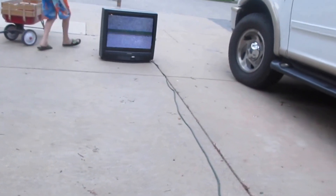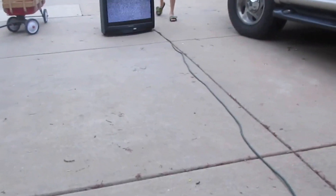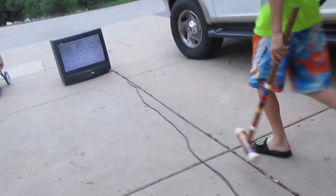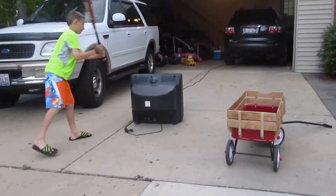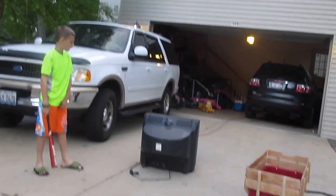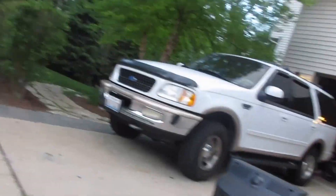Let's do it from the back, let's see if we can take out the back. I'm actually going to use the baseball bat for the back. Okay, let's go for the back - three, two, one. Wow! I just did it once. This TV is indestructible, I'm telling you.